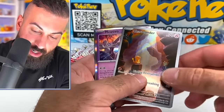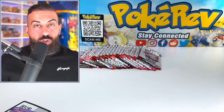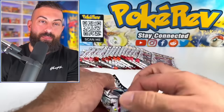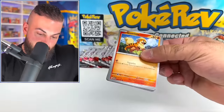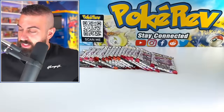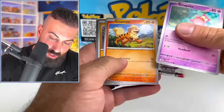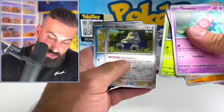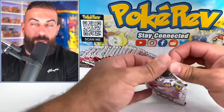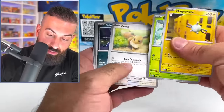We got Charmander — nice! We've got the full evolution line of Charizard because I pulled Charmeleon in the other video too. But where's Blastoise and Venusaur? There's also the energy holo. We're opening this set pretty early, which is pretty cool to see. Hopefully you guys are enjoying this early look at this special set. This is basically the 3.5 on Scarlet — we're already on the fourth set for Scarlet and Violet.